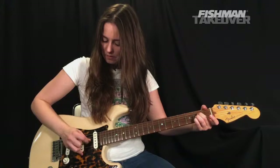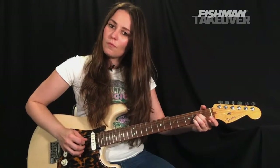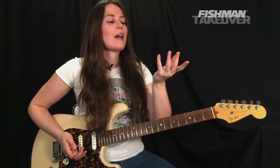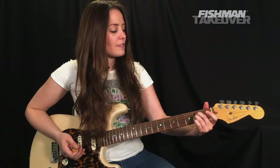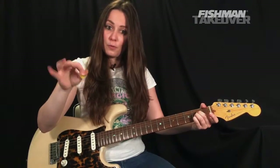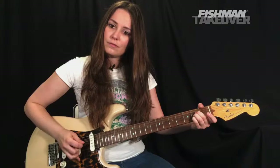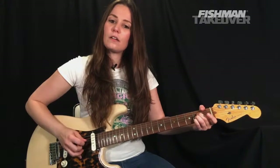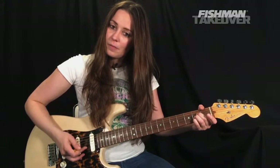Here's how I play the A chord: second finger on the second fret of the D string — that's an E; third finger on the second fret of the G string — that's an A note; fourth finger on the second fret of the B string — that's a C-sharp. With my pick I'm playing the A string, and with my middle finger I'm doing a bit of hybrid picking — flicking the B string upward ever so slightly.